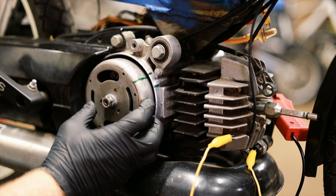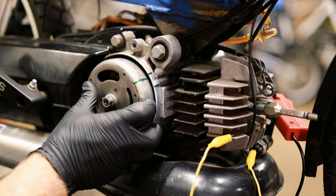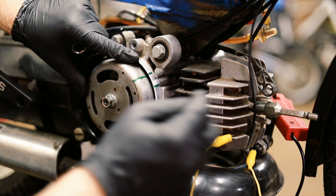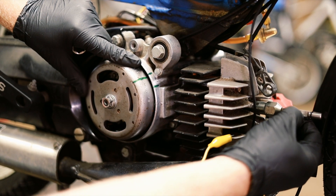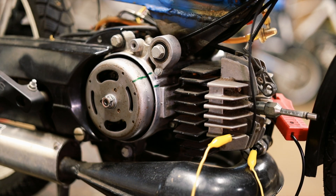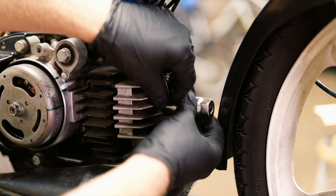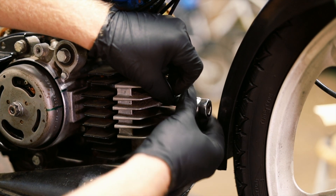You do not need to check this with a timing light because we know that it always sparks right here. This is where it's going to spark — the only thing you need to really check this with is the spark plug indicator. Put your spark plug back in and you are done timing a hobbit.